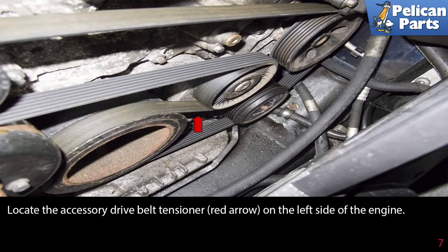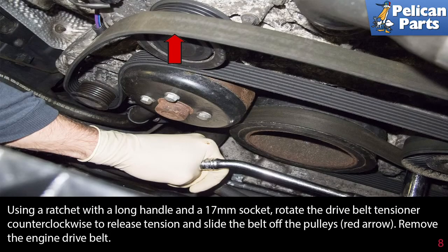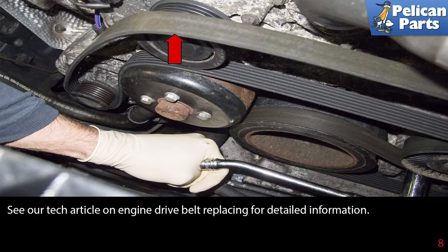Locate the accessory drive belt tensioner on the left side of the engine. Using a ratchet with a long handle and a 17 millimeter socket, rotate the drive belt tensioner counterclockwise to release tension and slide the belt off the pulleys. If you're going to reuse the belt, make sure to mark the direction of rotation before removal. Please see the Tech article and video on engine drive belt replacing for further information by following the link at the end of this video.